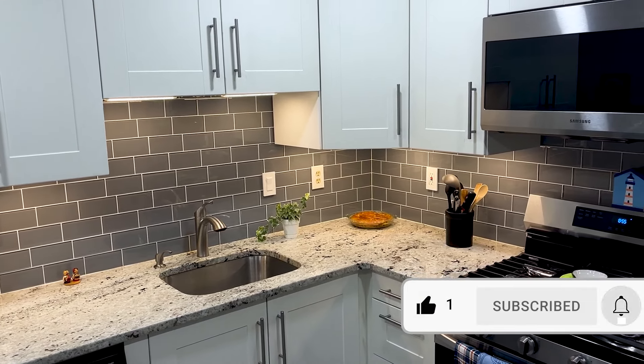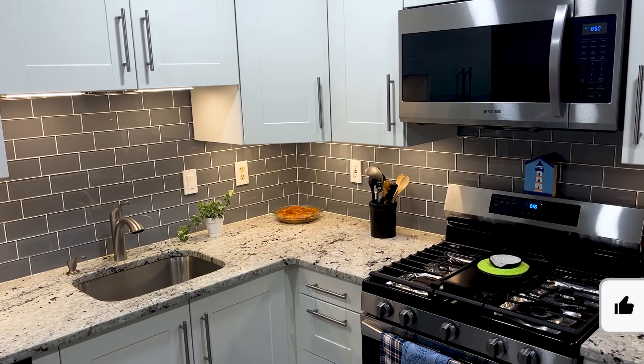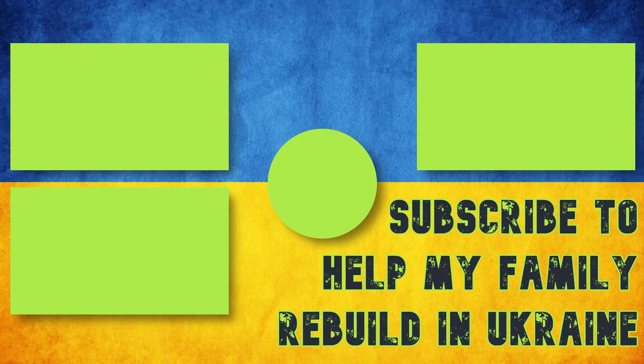Like, subscribe, and hit the bell to be there for the next one. If you want to see more of our renovation, here's a video you should watch next. Take care of yourself, your family, and have a great day.